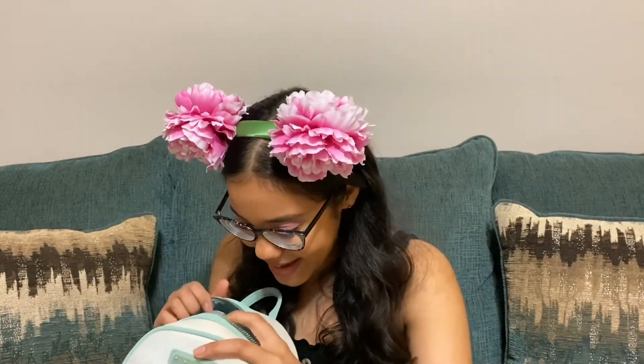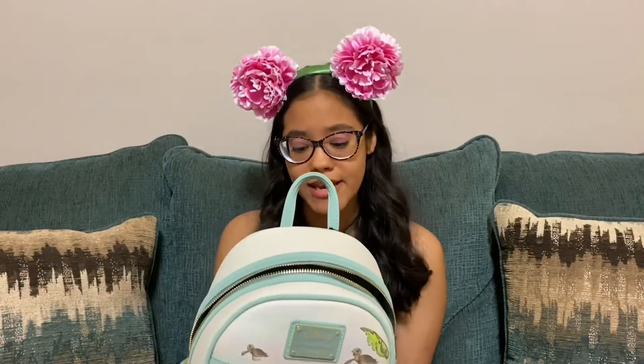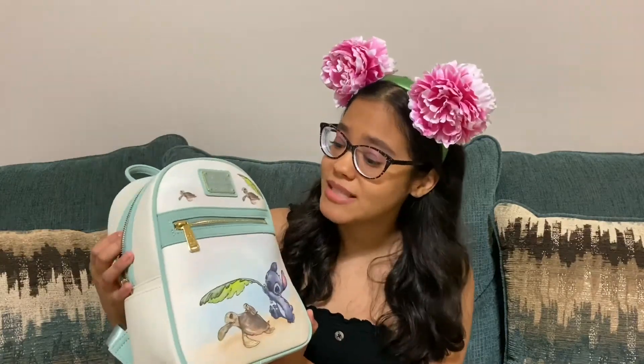Yeah, you guys, this bag is so cute and it's a really great size — you can fit anything you could possibly need in here. This bag retails for $69.90. I believe it is a BoxLunch exclusive — I will leave a link down below in the description if it is still available. This bag is beyond precious. I am so happy with it. I'm a huge fan of Stitch — my Stitch collection of bags, Funkos, and things is just growing, and I'm beyond excited. What I don't have yet is a Stitch mug, and that has got to change.